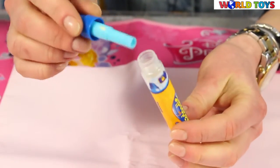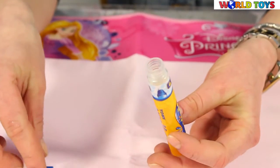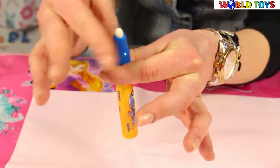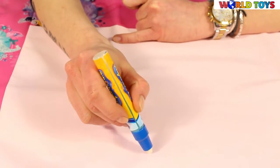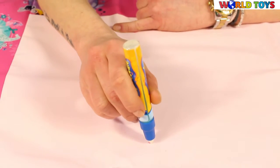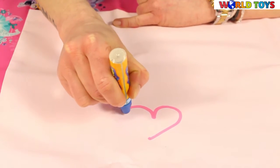Let's see how it works. This is how the marker looks — you simply pour some water and it's ready to draw. The water is already inside. We have princesses here, and there it is — a heart!